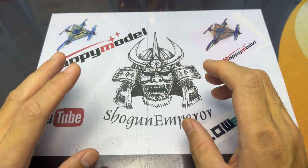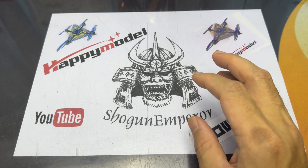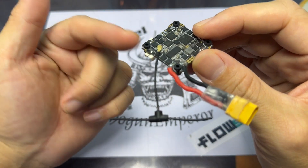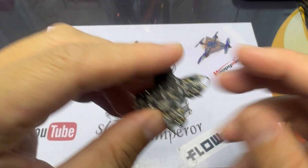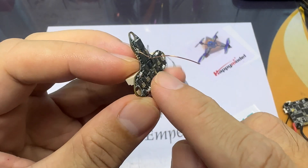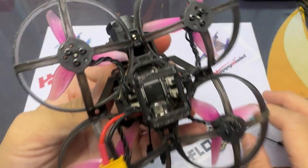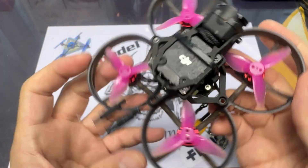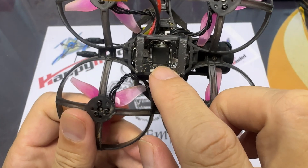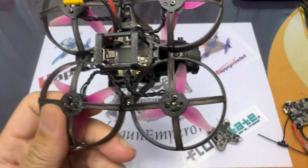Today we're gonna look into the UWAT base AIOs. This particular one is the Crazy F411 — the new version with Express LRS. It comes with the IPEX connector antennas. This one's the CROSS F4 AIO and it comes with the copper antenna. I really like these copper antennas because they're surprisingly good. The range may not be absolutely fantastic but it's good enough for a whoop or micro — about 700 meters-ish. I got mine close to 900, almost a kilometer.